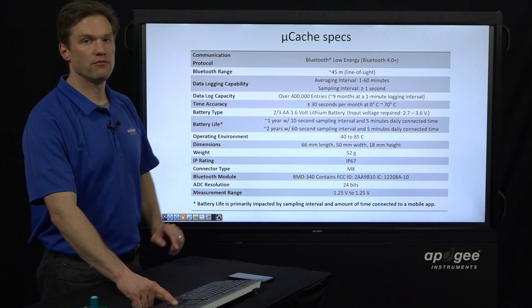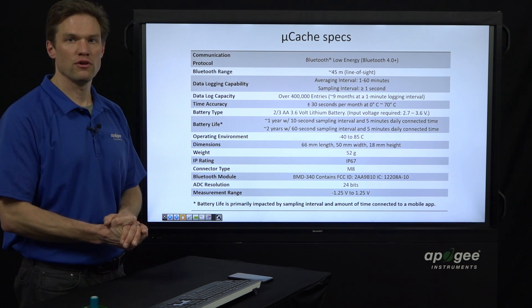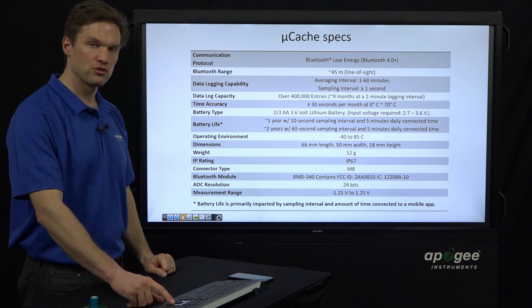One more thing: a 2/3 AA battery is what it runs on. This is a little unusual battery size, but you can find it online or in battery stores — it's not too hard to find. It just looks like a AA battery, but it's a little bit shorter.